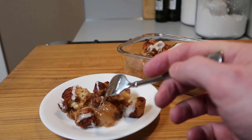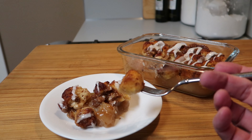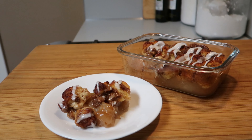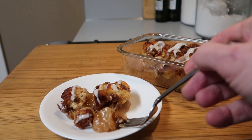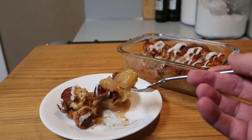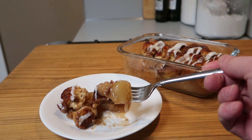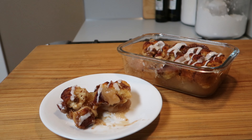Very easy and delicious cinnamon roll and apple pie filling dessert — absolutely wonderful. I think you'll like it if you make this. I appreciate you watching my videos and subscribing, and I hope you give this one a try. Thanks for watching, take care, bye now.